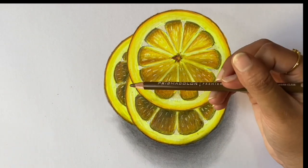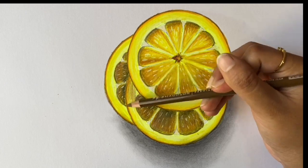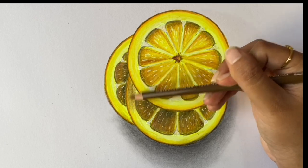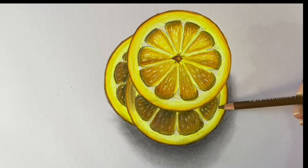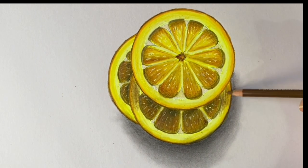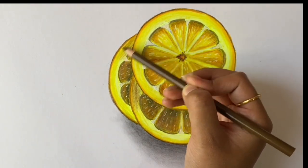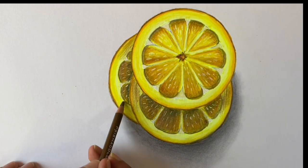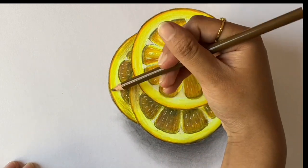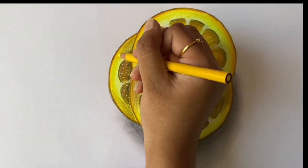Time for the last step. Take the light umber and apply it in the shown areas. Then take the canary yellow and blend it out.